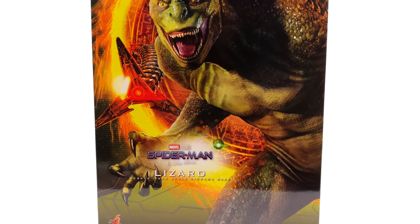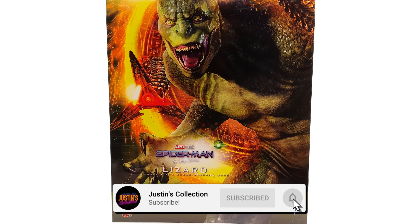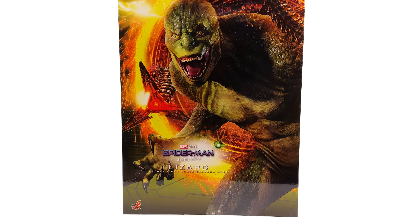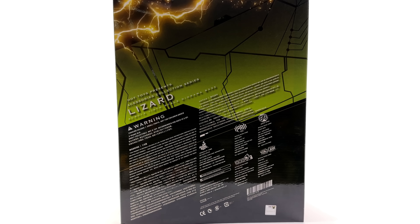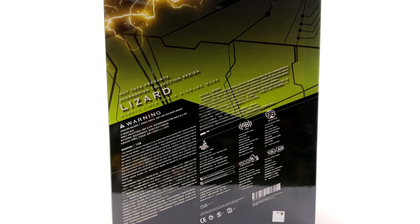Hello ladies and gentlemen and welcome back to my channel for another Hot Toys Spider-Man No Way Home 1/6 scale diorama display base unboxing and review. I'm sorry if I sound a little bit trepidatious — this is just something different and out there from Hot Toys. We don't often see standalone diorama display bases. We're taking a look at the Lizard, not in figure format, but in diorama display base format. Very interesting.